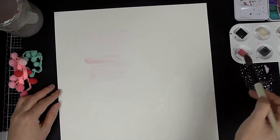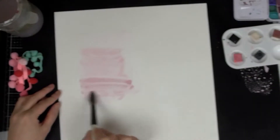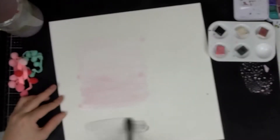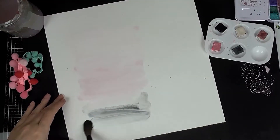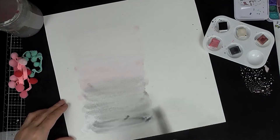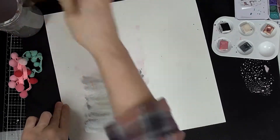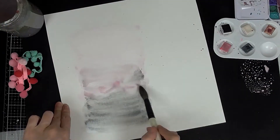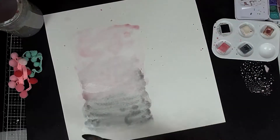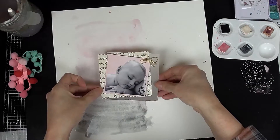Now I'm taking the pink ink that came in the kit and combining that with some little Rainbow Moon paints to create an ombre effect background. As you can see, I'm just layering up the pink and greys together — I blend one layer and then let it dry, then go back in and add some more afterwards.